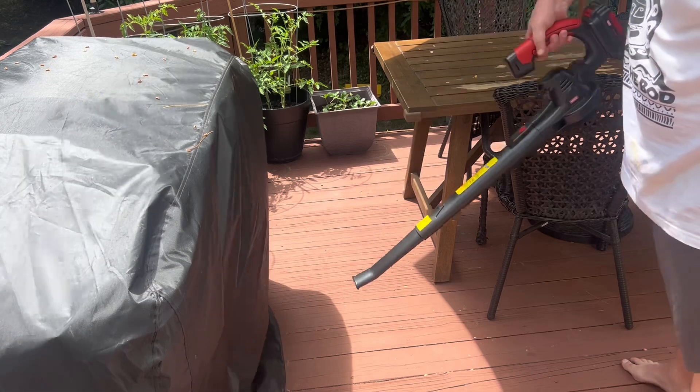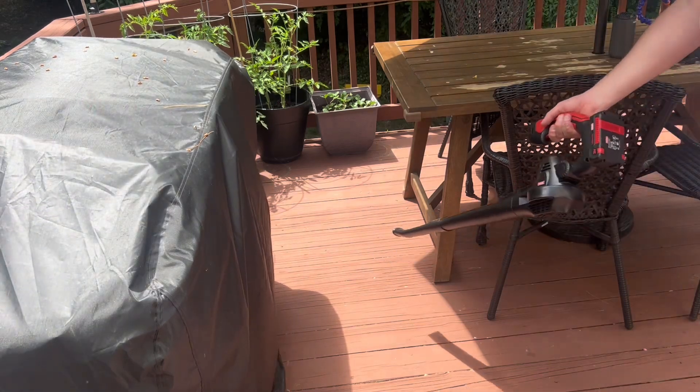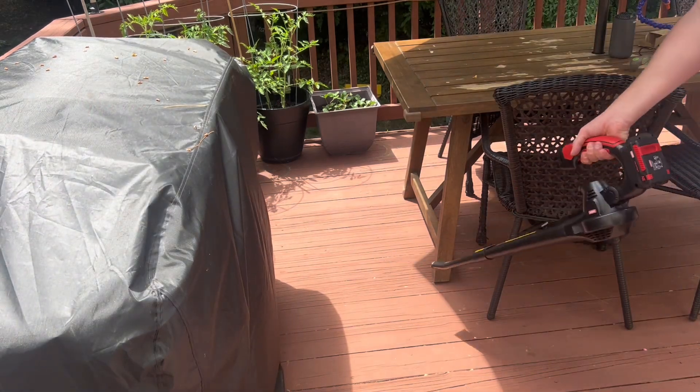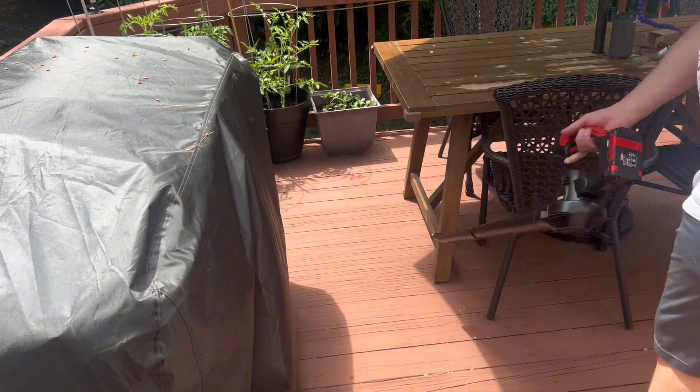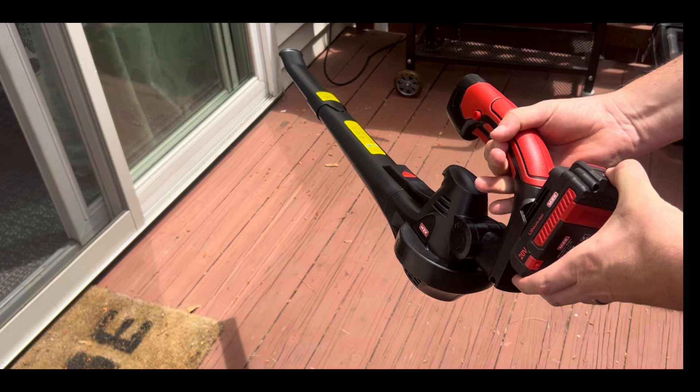I also really like that it's basic — it's simply an on-off switch, super easy to use, and I really like its power. It's powerful enough. This is going to work great for me and my deck, and I think it could work great for you too. Thanks very much for watching.